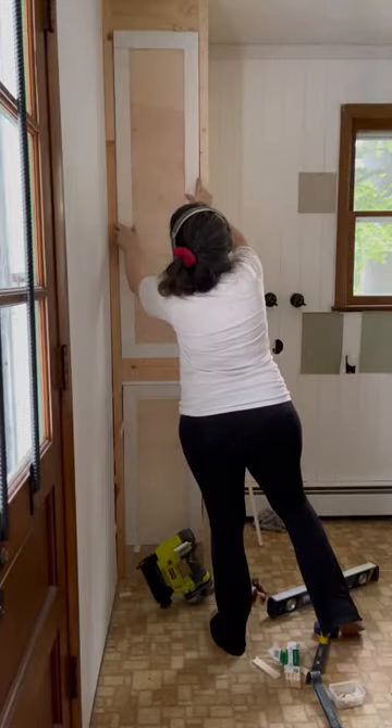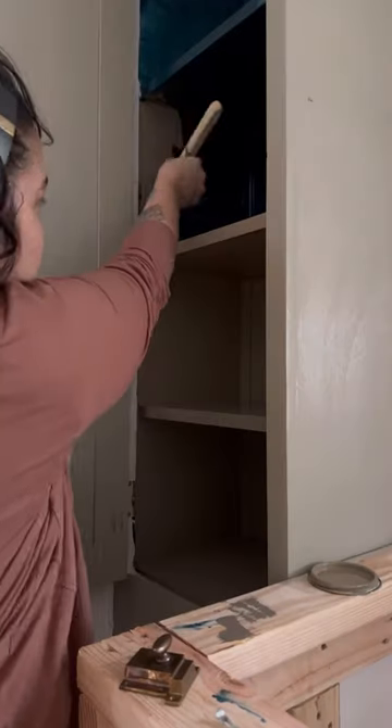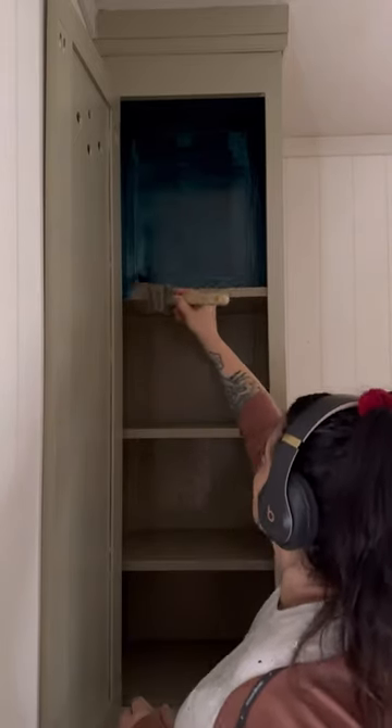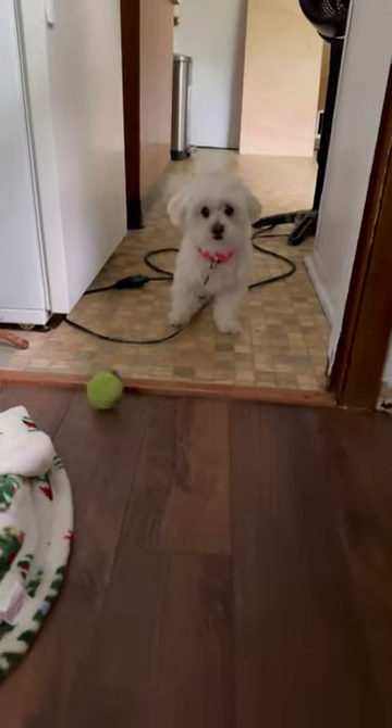Then I painted the cabinet itself Nantucket Gray by Benjamin Moore. It's part of their historical color collection and I absolutely love it. At first I painted the inside blue and then I didn't like it — it actually took forever to dry — so then I painted it brown. Then I had some playtime with my dog.